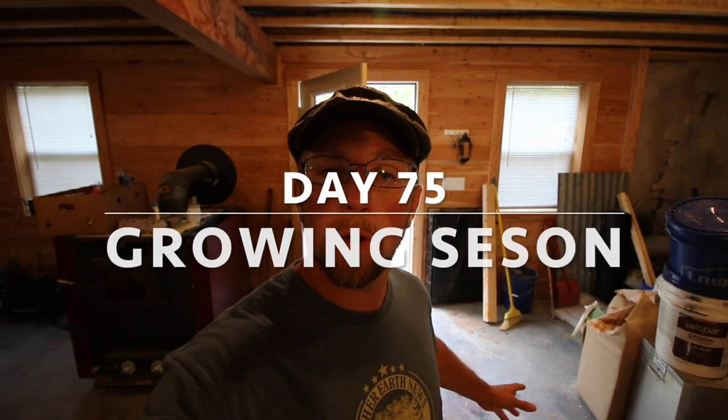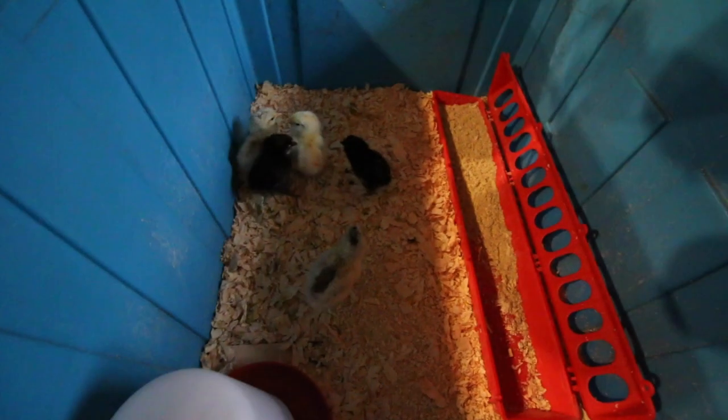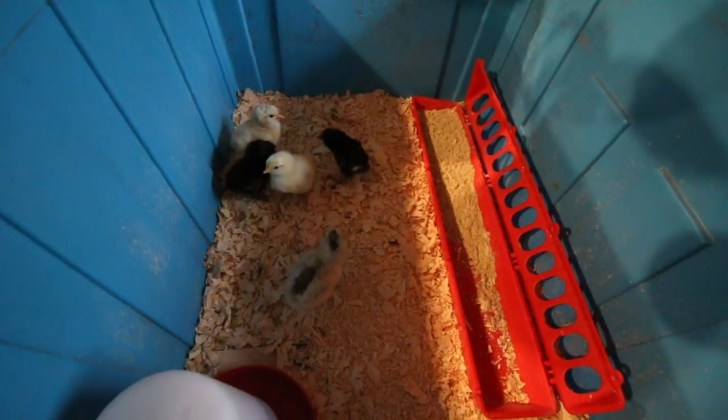Good morning, modern settlers. The Icelandic chicks are all hatched out, so what's next? We've got a few things we've got to do now, but here they are. Look at the cute little puffballs. We have five of them.